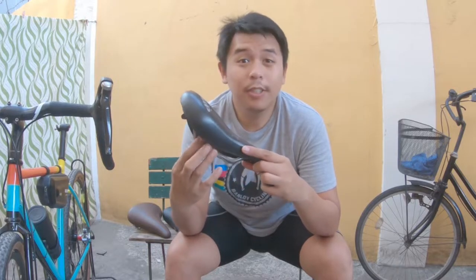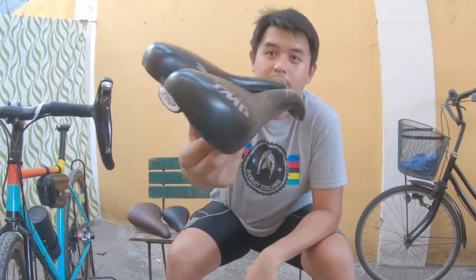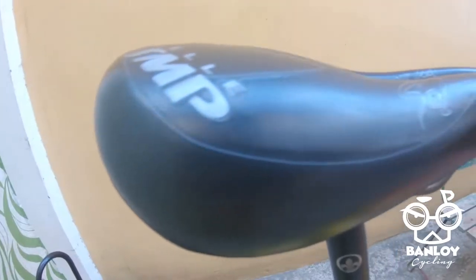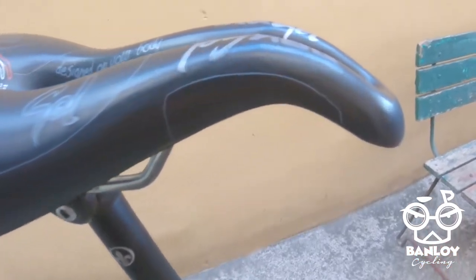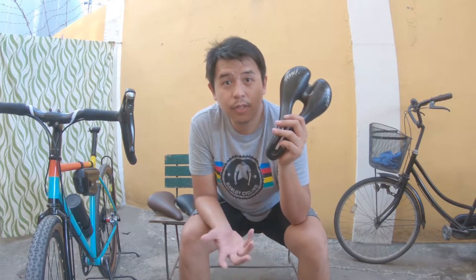What's up? Today we'll be talking about saddles and my long-term review of the SMP TRK. This is the gel model. But before we dig into my review and my honest opinion for this specific saddle, let's talk about saddles first in general.